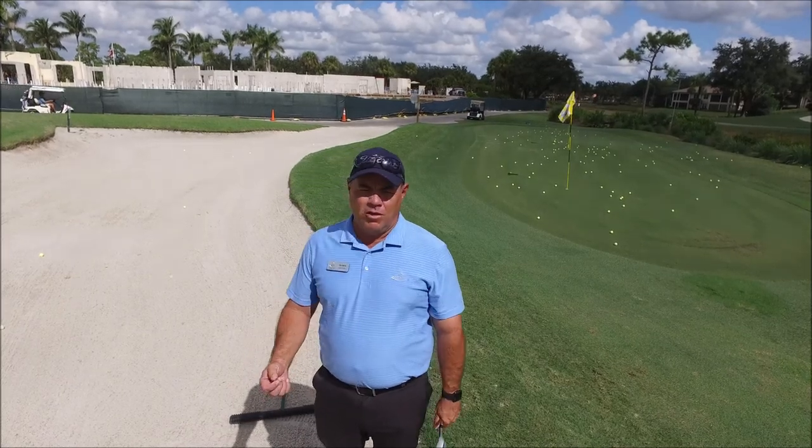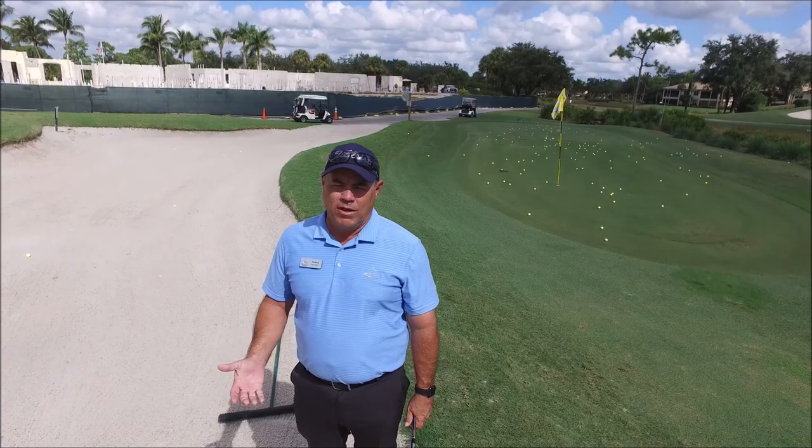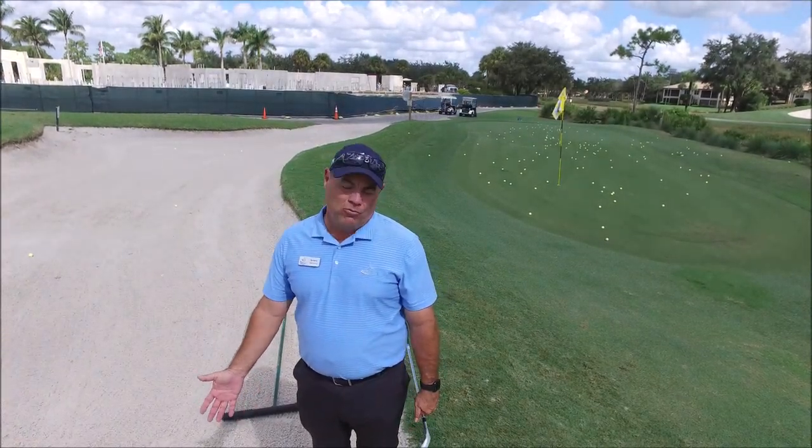Right now, the rakes have stickers on them saying 'teeth in, handle out.' We're going to replace those with 'please leave the rake in the bunker.' But while we're doing that, we'll also show you the right protocol on how you should rake the bunker.